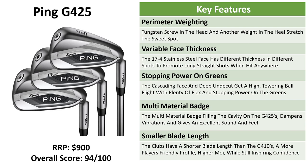Key features of the G425s: perimeter weighting is one of the first things to point out. There's a tungsten screw in the head and another weight in the heel, which stretches the sweet spot along the more compact blade compared to the G410s. We've got variable face thickness on the ultra-thin stainless steel face, with different thicknesses in different spots to ensure an optimal launch no matter where you hit the ball on the face. There's also stopping power on the greens because of the cascading face and the deep undercut, giving a high towering ball flight and plenty of distance.